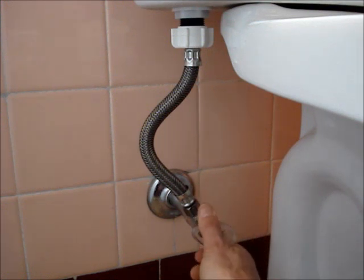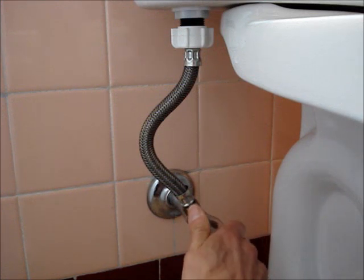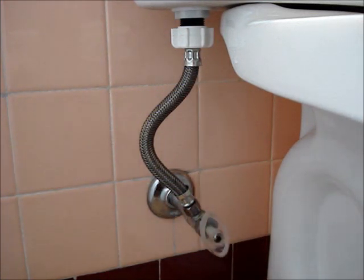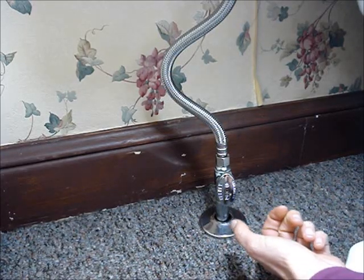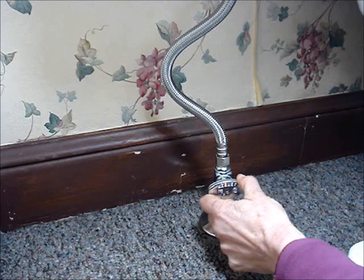When you feel resistance, stop, and then turn it clockwise maybe just an eighth of a turn. This shutoff valve only needs to be turned a quarter turn to close it.